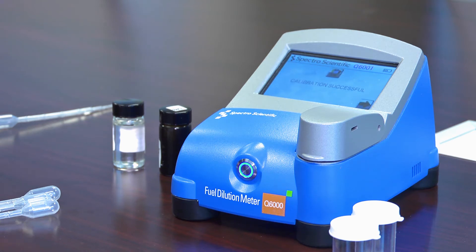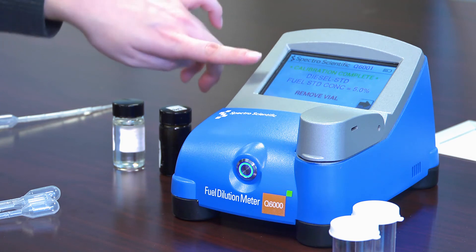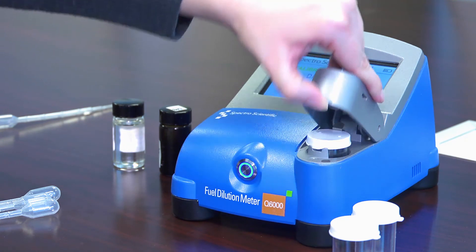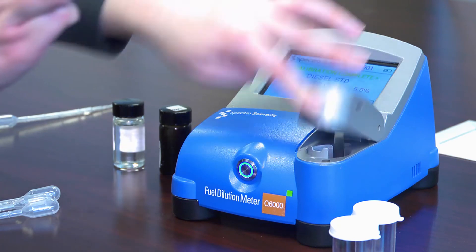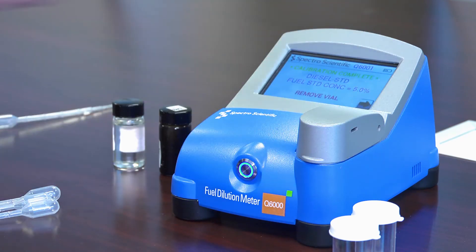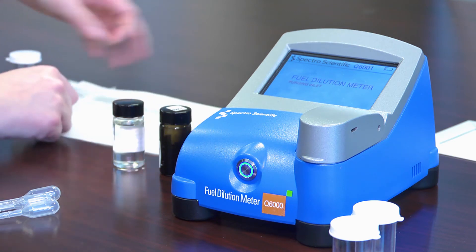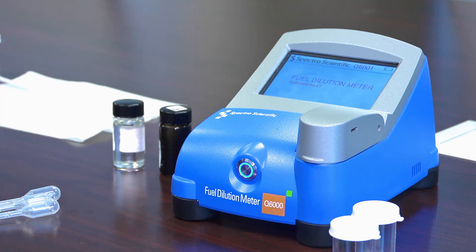It says calibration successful, so I push the arrow key. It reminds me which calibration slot I used, the concentration I put in, and asks me to remove the vial. I'm going to remove the vial, close the lid, and then push next.